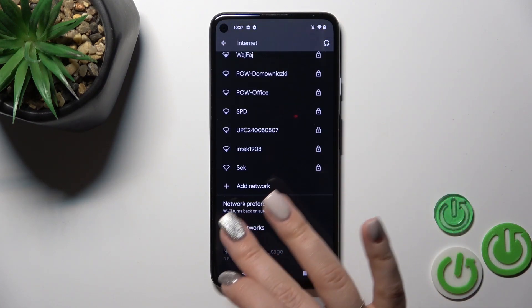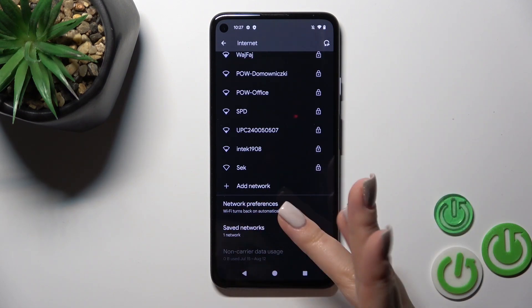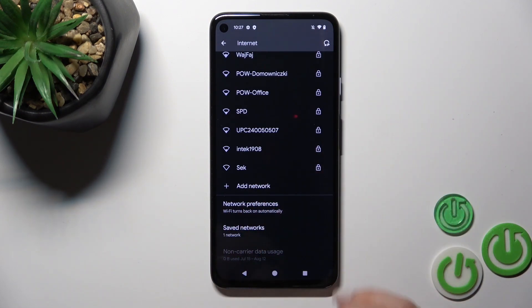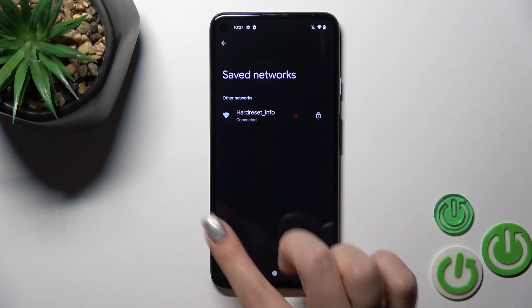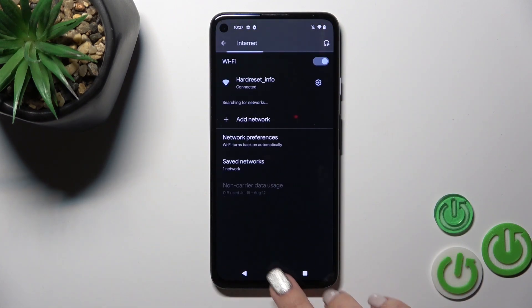You could see more networks here — for example, when you get slow internet connections, you could switch between them. To see all of your saved networks, you can find them in the saved networks list.